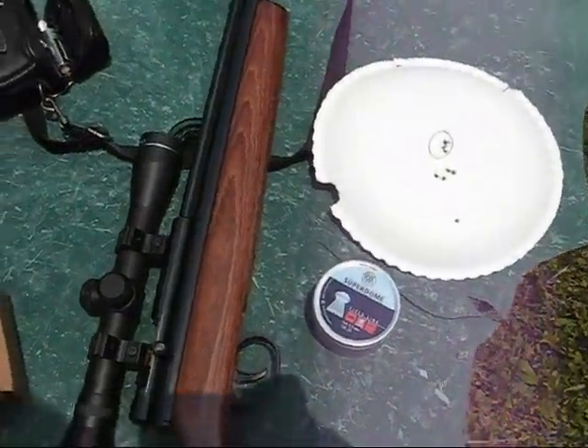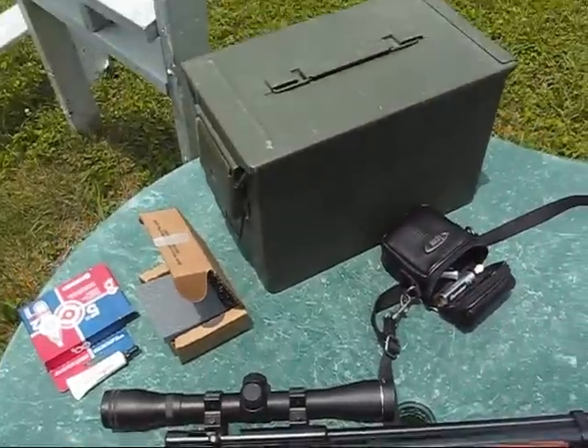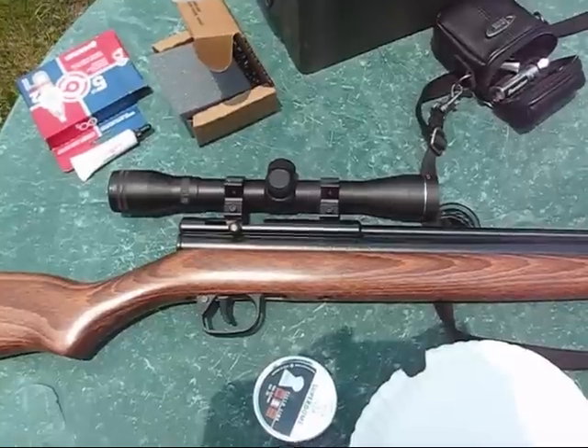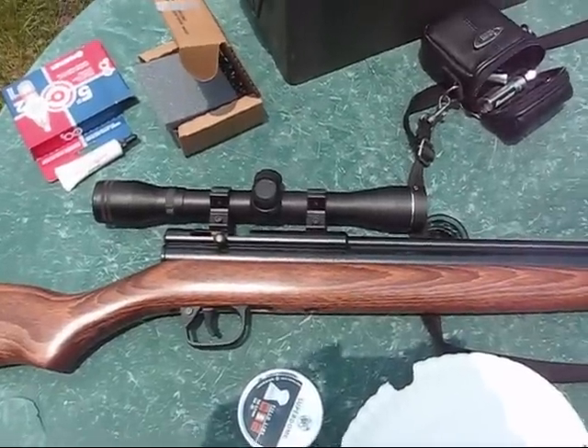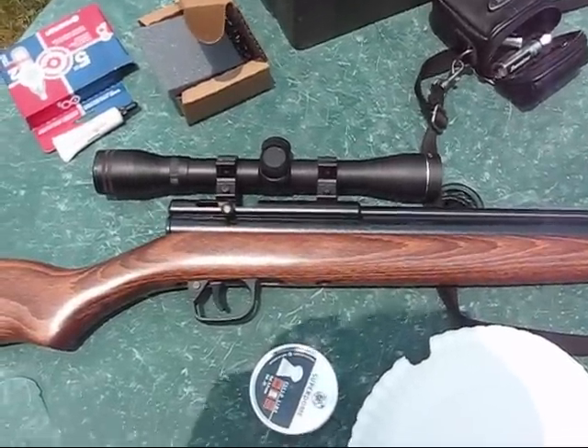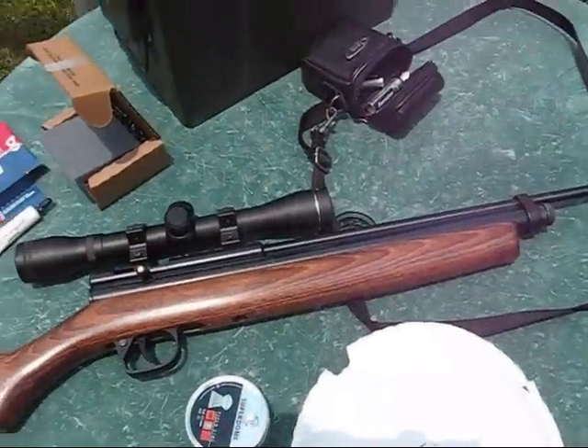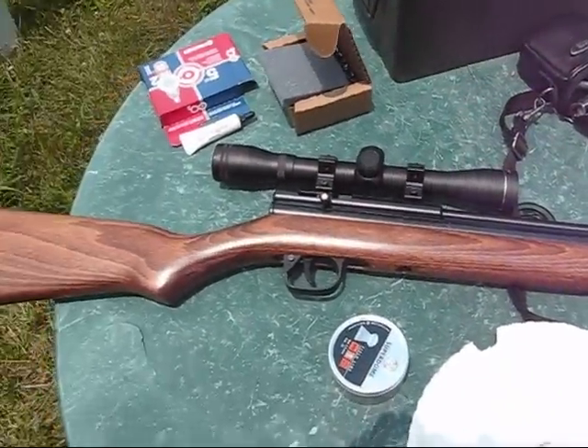I hope you found this accuracy test informative. I'll make accuracy tests for my other guns too — this is my first accuracy test I've made. Thanks for watching, hope you found this informative. Talk to you guys later.